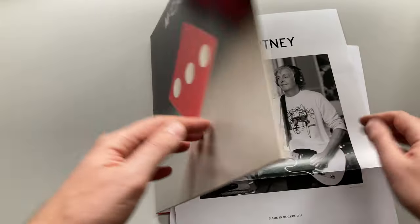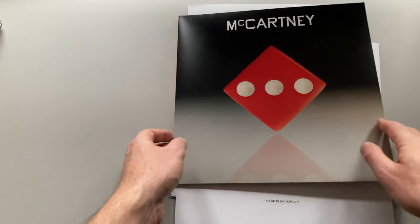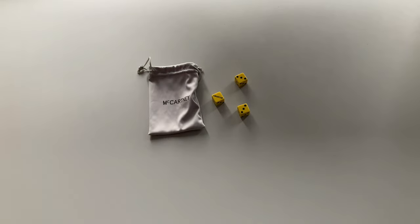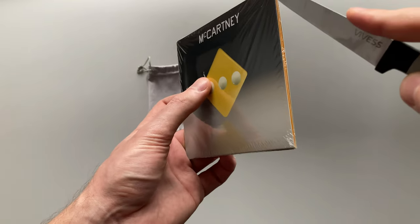And I also bought a deluxe CD edition of this album. It has a wonderful surprise — a dice set. Three dices and a wonderful bag for them. So let's try to open this yellow cover CD.